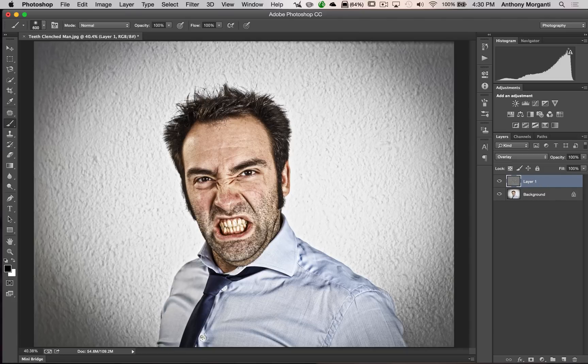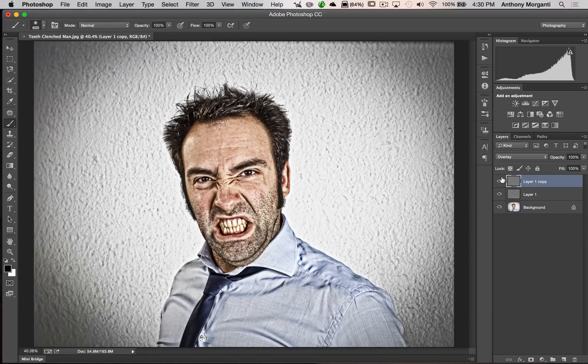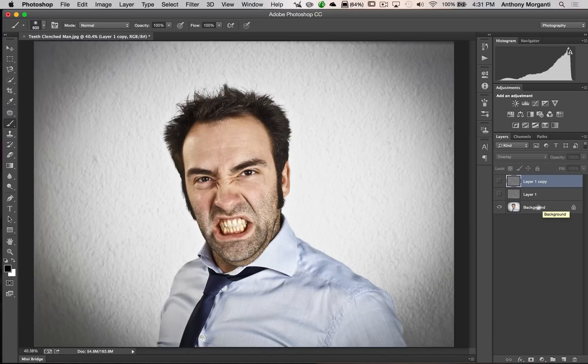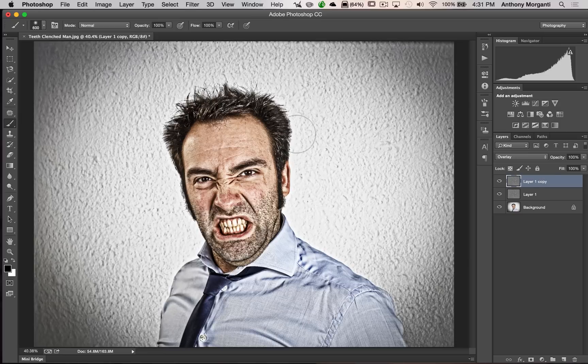Now I want to intensify the effect, so I'm going to duplicate this layer — hit Command J or Control J — and you can see it's really intensified. If one layer wasn't strong enough but two layers is too strong, don't hesitate to adjust the opacity of the top layer and dial in the amount of effect you want. I'm going to keep it at 100%. Holding Alt or Option and clicking the eyeball shows just the background layer so you can compare — and here's where we stand with the effect applied.